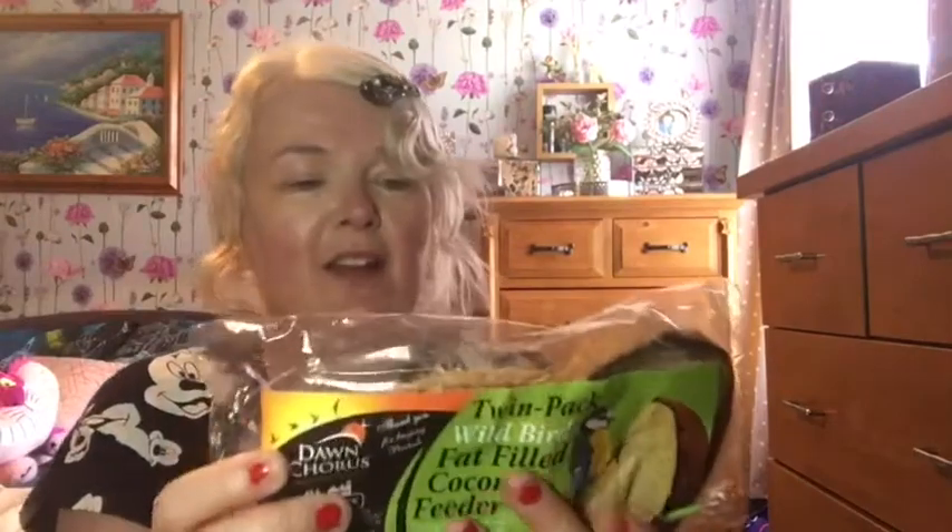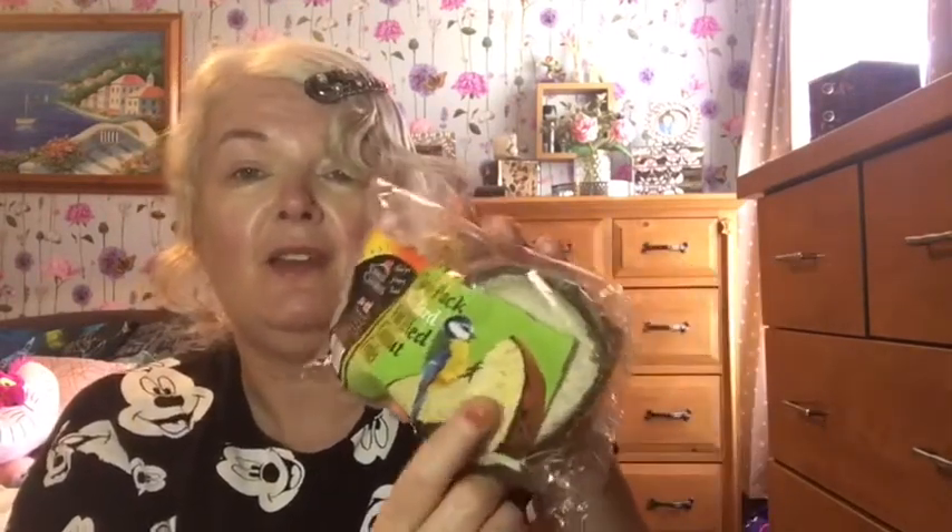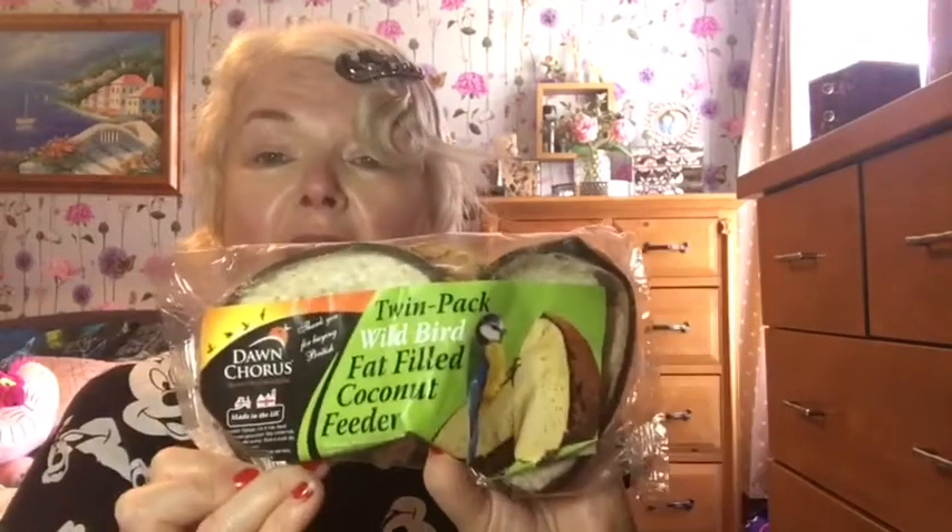I also got these coconut shell fat feeders for the birds. I have a big tree so I sometimes hang things on that rather than the feeder stand. These are perfect because they've got the string already looped so you can just hang them straight on. It's the coconut shell with fat feeders inside — perfect for the birds. I love sitting in the garden watching the birds come; I find it so relaxing. The last time I put a couple of these out the birds absolutely devoured them, so I got two.